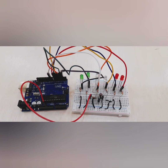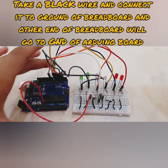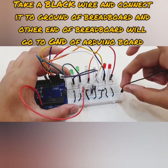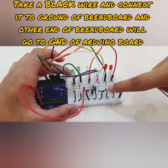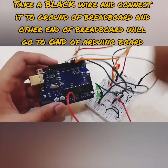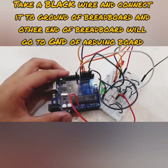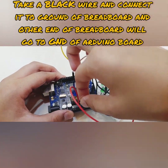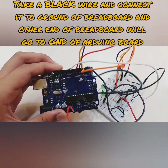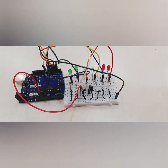We actually forgot the main connection — take a black wire and connect it where all of the negatives are connected on the breadboard, and the other end should go to the GND pin on the Arduino. I prefer you connect it to the GND pin near pin number 13. Alright, those are all of the connections. Now I am going to code this and then connect the battery and show you the final result.